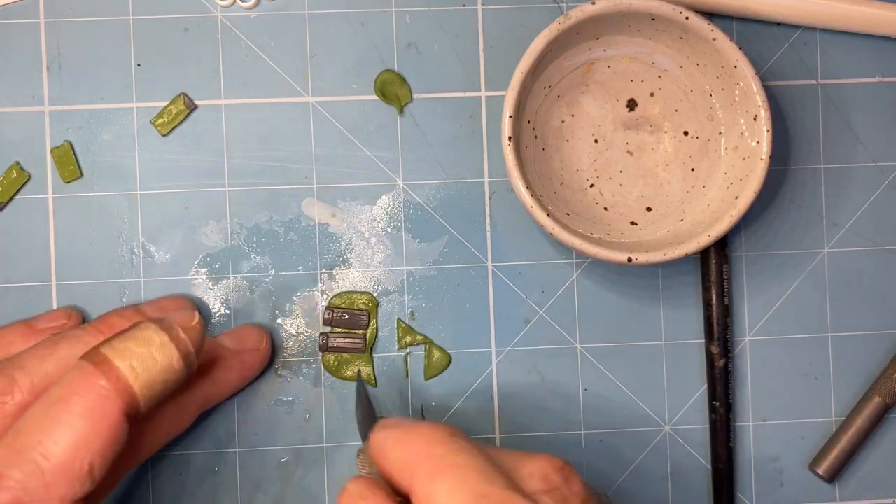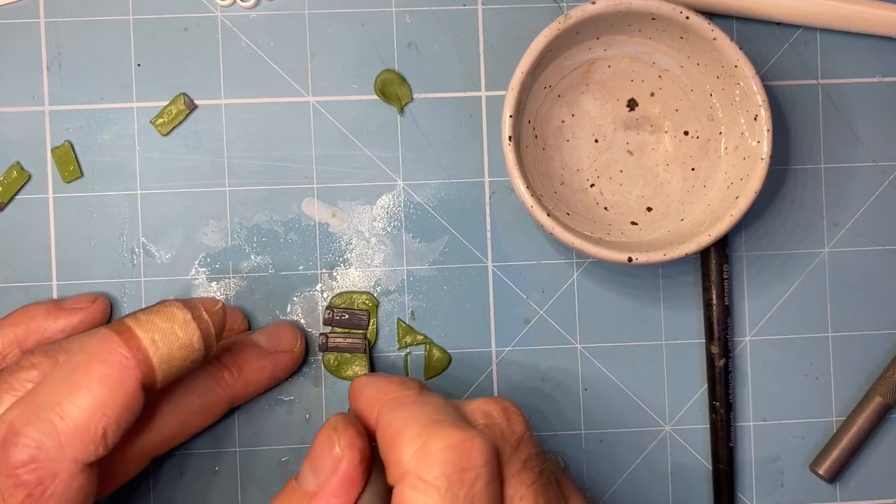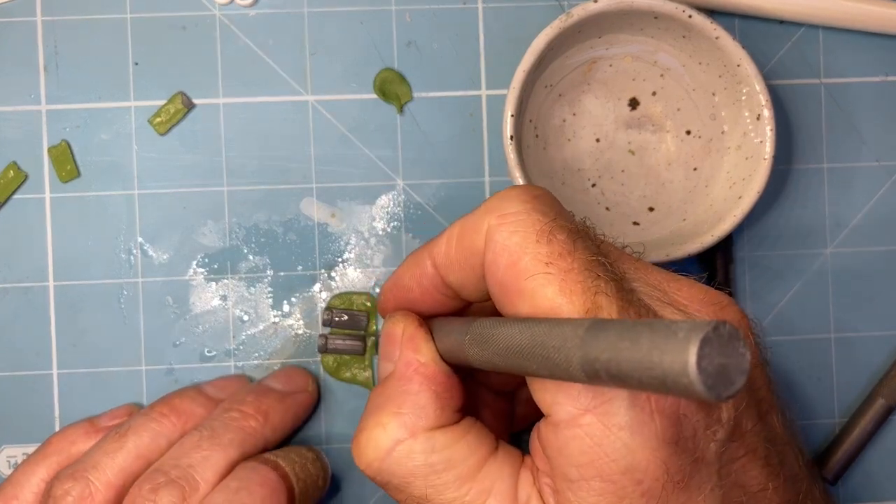I'm just doing this now to use up the rest of the green stuff. It's also cutting down time for the next part of the process — one of the later parts of the process anyway.